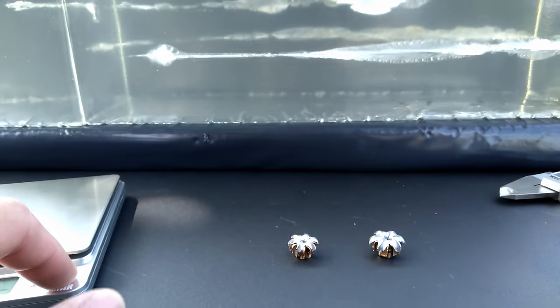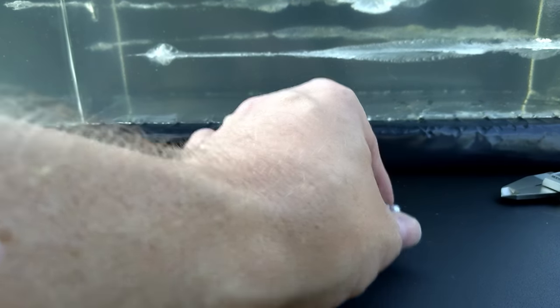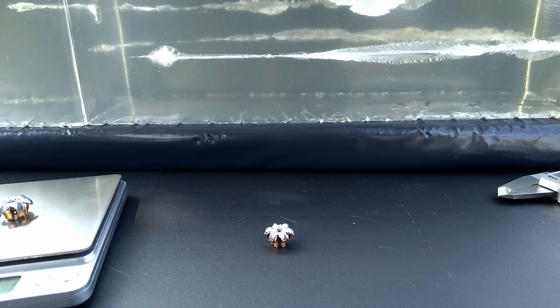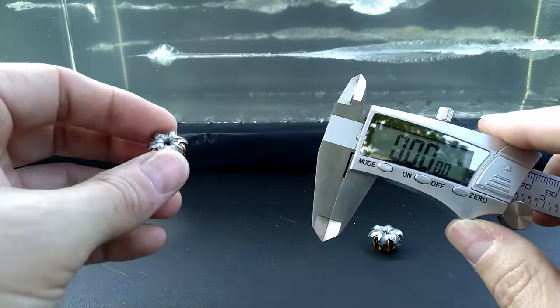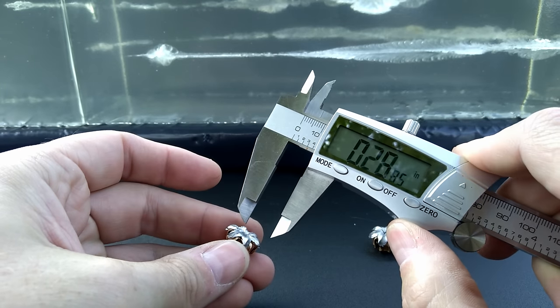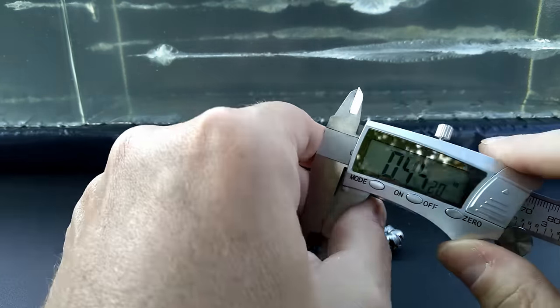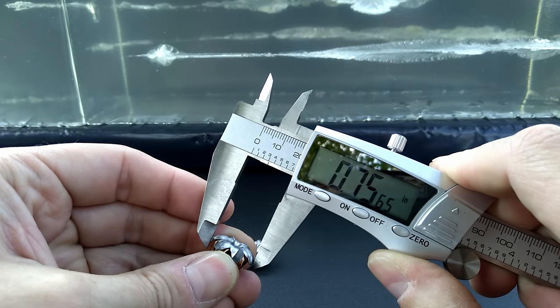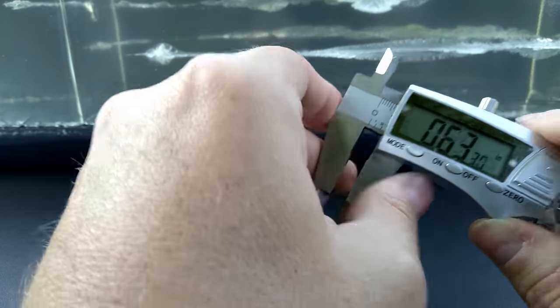Let's get measurements. The nine millimeter started at 124 grains and came in at 124.1 — absolutely no material loss. The .40 started at 180 grains and came in at exactly 180.6 — no material loss from either projectile. As for expansion diameter: the nine millimeter measured .659, .650, and .642 inches. The .40 Smith and Wesson measured .756, .730, and .743 inches — just a monster of a round in that .40.